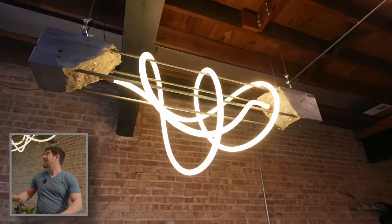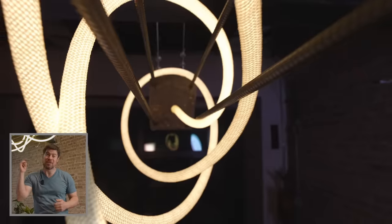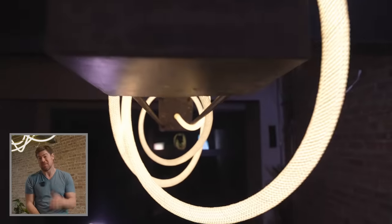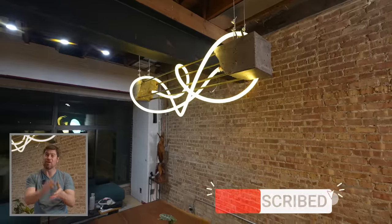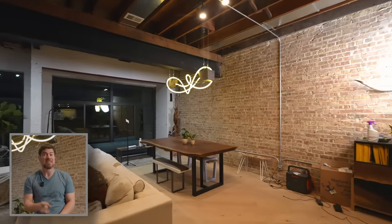I am really excited about all the possibilities for cool lighting designs with these new LED ropes. If you guys are digging this build and this video, I would greatly appreciate it if you hit that subscribe and bell. I love all of you for following along on my journey. That's it for this time and I'll see you guys next time.